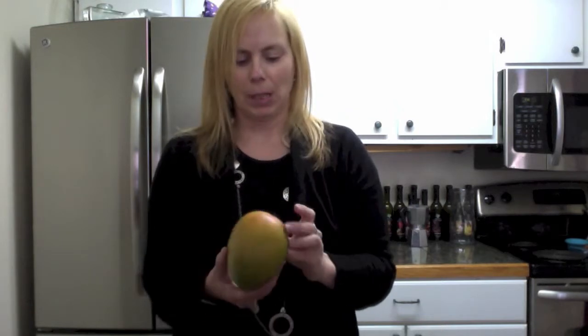Hey, Wendy Emerson here. I'm an advanced director with Pampered Chef and I want to talk to you today about mangoes. I was never a fan of mangoes, never ate a lot of mangoes, and then was out one time to dinner, had a tuna steak and it had a mango salsa on it, and I actually fell in love.